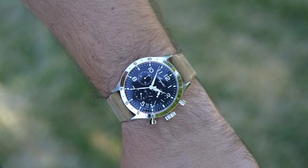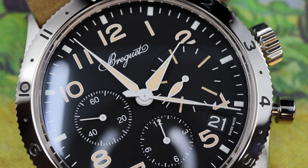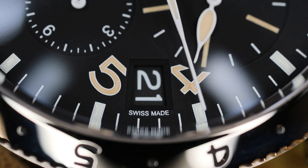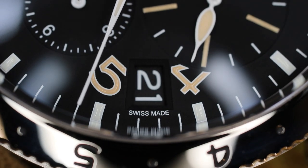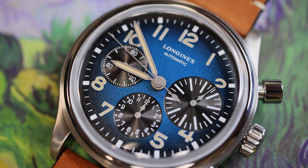When it comes to potential negative elements, this is fairly subjective, but the dial feels rather austere. I recognize it's supposed to be vintage inspired, but to me it just doesn't stand out in terms of details and execution. I don't want to sound too persnickety, but it appears to be at about the same level as an Avigation Big Eye from Longines — though this is the only element of the watch that feels that way. Everything else is top level.